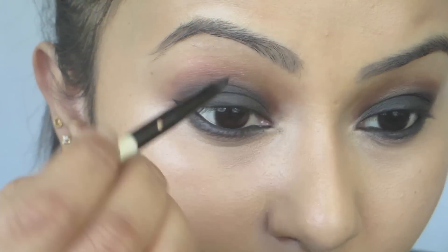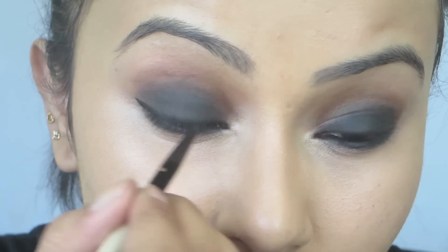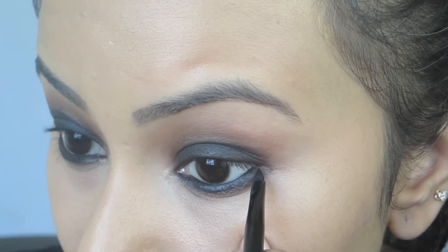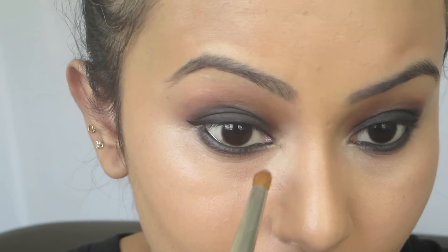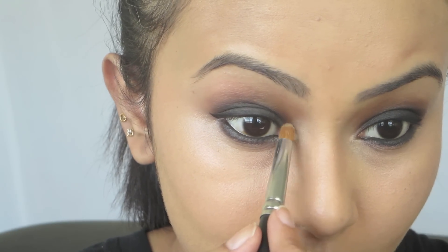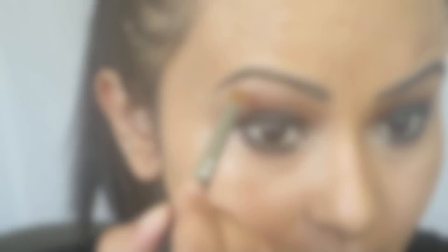Now I'm going to apply a wing liner. If you want, you can keep it as is and just apply mascara, but I generally like to apply a wing liner with my smoky eye so I'm going to do that. Next, taking a shimmery eyeshadow — Rice Paper from MAC — I'm going to use a pencil brush to apply it in the inner corners of the eye. Then I'll take the same highlighter shade and apply it on my brow bone as well.